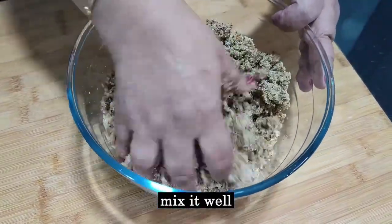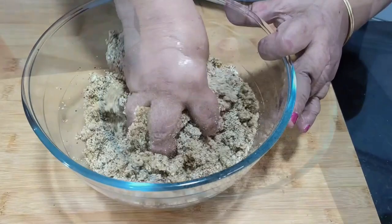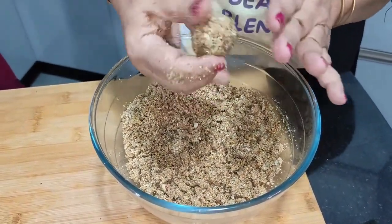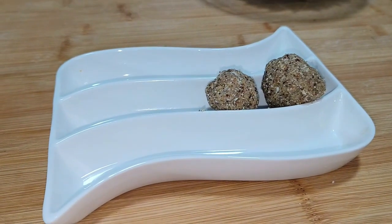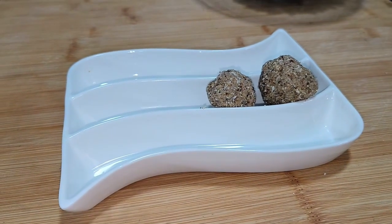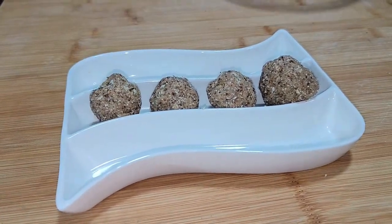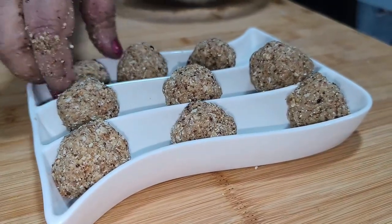Then we just mix it well and make the laddus — whatever size you want. If it doesn't come out so well, can we add some ghee or milk? If you add milk it doesn't stay for long. If you want to store it for some time, you can add a spoon of ghee — ghee is fine.